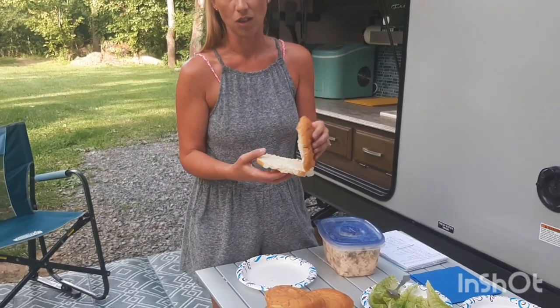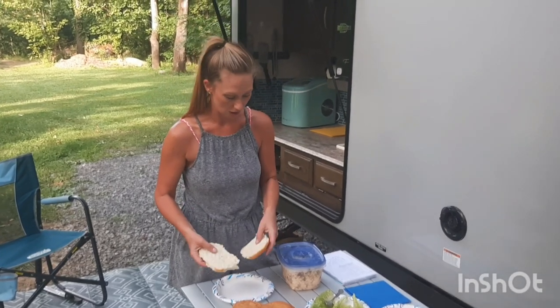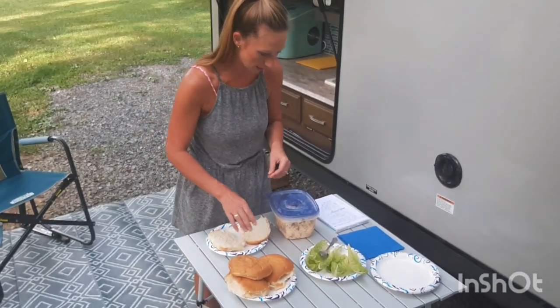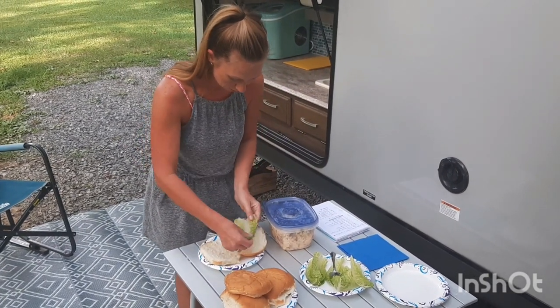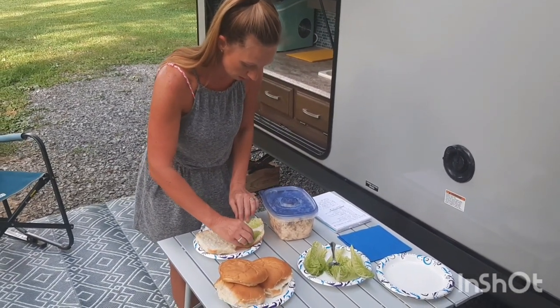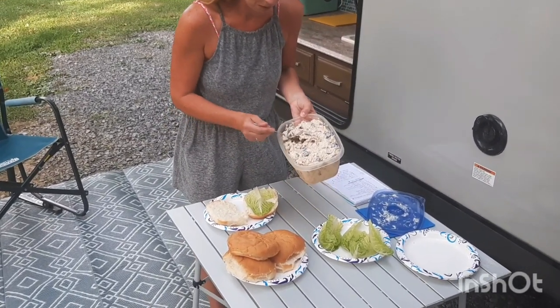Usually I would buy a hard roll, but chicken salad I think is actually better on a softer roll. So I went with the Walmart brand hamburger roll that they bake fresh in the deli. You're going to take that, and we like lettuce, so I'm just going to take one piece of lettuce and put that on the top part of it. And it looks really yummy.